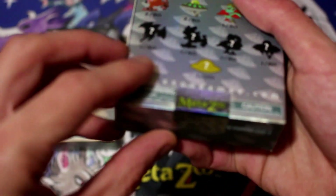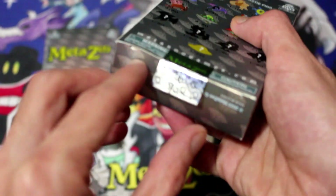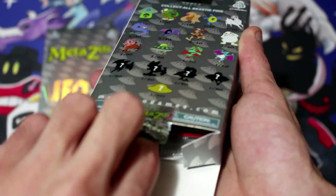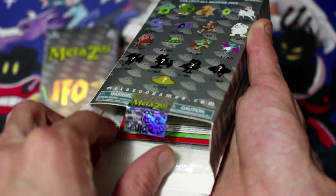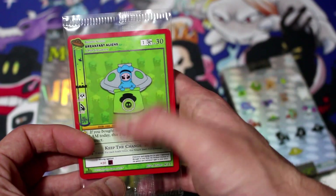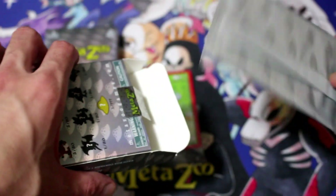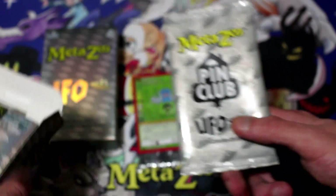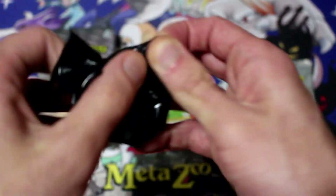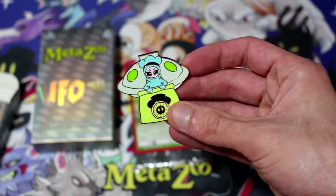All right, getting the sticker going here. Try to keep the box mint for my display if possible. Can we see right away which one it is? Cosmic. Okay — breakfast aliens! So I guess that's our pin. The pin's in here — oh, so it's like a pack, like a blind card pack. Cool. Let's open the pin first. Yeah, the card is the pin. Breakfast aliens — so sweet, that's actually awesome.